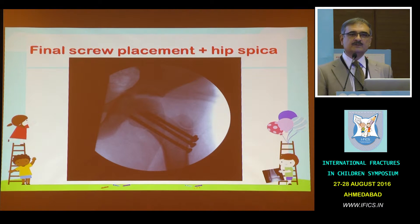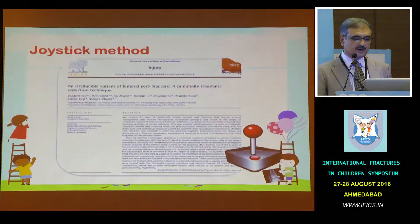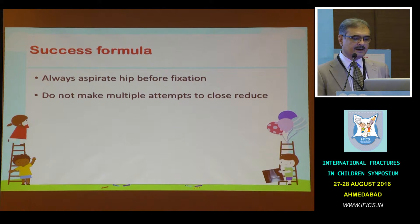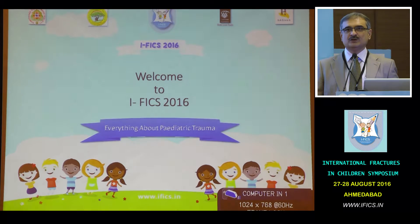I generally immobilize younger children in a hip spica for a while. That's a two-month follow-up and a three-and-a-half-month follow-up — an uneventful recovery. This technique has been described for adults as well as pediatric patients. The success formula: always aspirate the hip joint before fixation, as it seems to decrease the chances of avascular necrosis. Do not make multiple attempts to close reduce. Feel the femoral pulse well before you put your joystick. Do not make multiple passages. Keep the wire ready for fixation in the distal fragment, and keep a low threshold for open reduction.